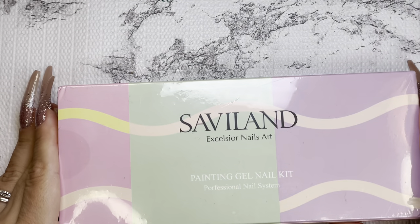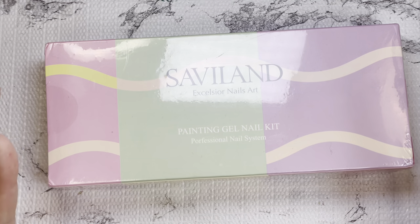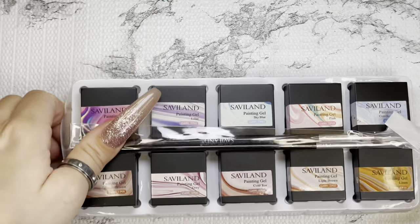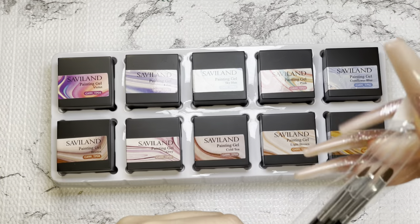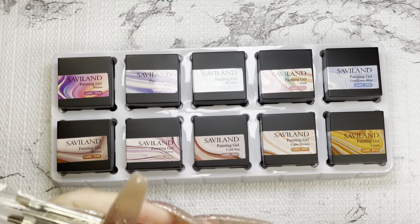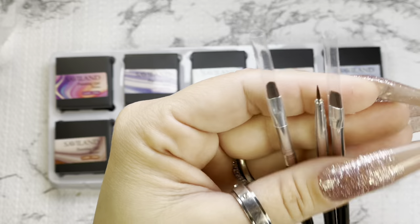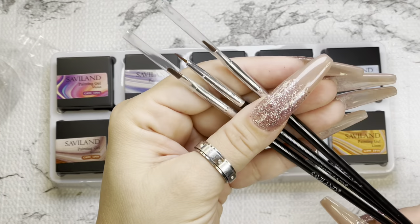This is the Savvy Land painting gel nail kit. It was normally $7.99, which is already a really good price, but it is also currently on sale for $6.99. Let me open this up — here's the cute little package. It comes with three brushes — they have the brand name on them and they're all different: an oval brush, a detailing brush, and a flat brush. That's pretty cool — usually you just get three of the same brushes.